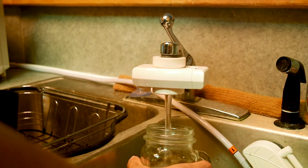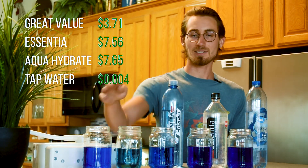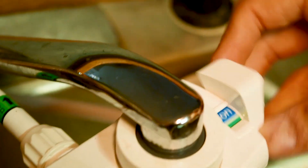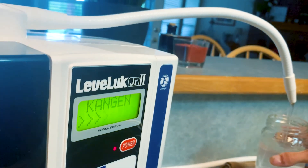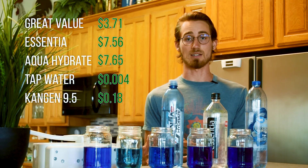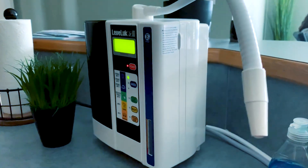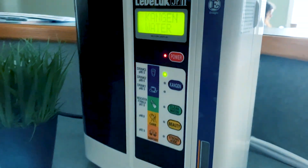In this one I poured tap water, which will cost you less than a penny per gallon. And in this one I poured Kangen water 9.5, fresh from this Kangen water ionizer, which costs about 18 cents to produce per gallon — that's including the machine price, electricity, tap water, and the yearly filter replacement.